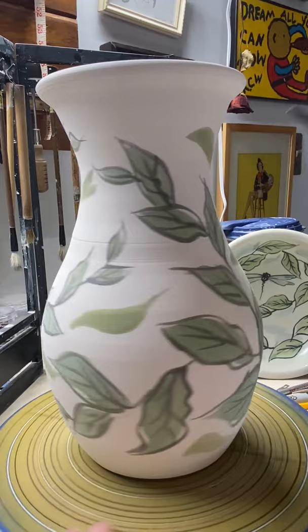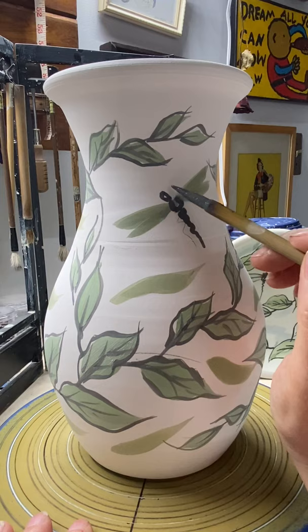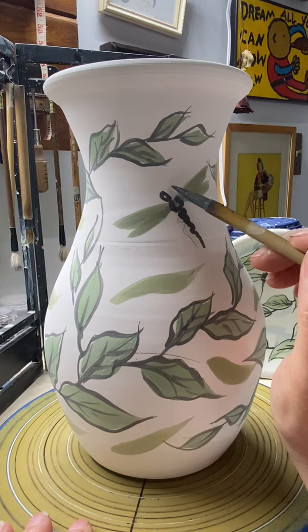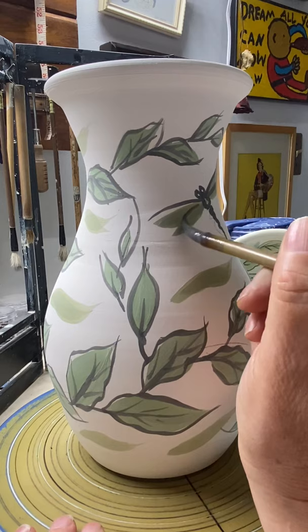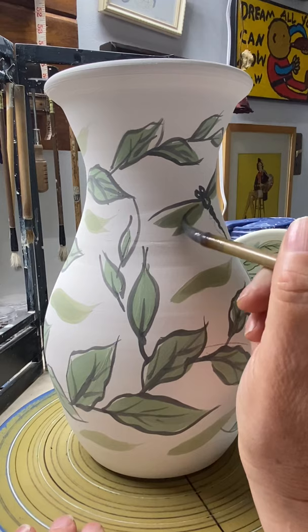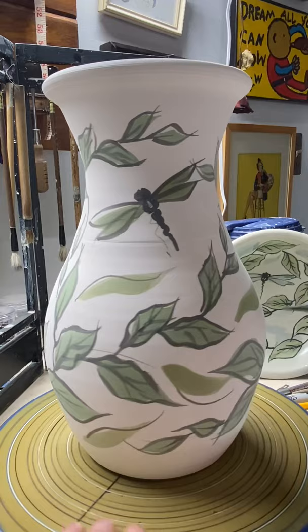The dragonfly has its wings now, so I go in and put the little body, and I just loosely give him a tail and then little eyes. The dragonfly — I basically start at the body, work out to the ends, do the top of each of his wings, and then I come in and bring it back like that. Sometimes I like to give him a little extra detail. That's probably pretty good. And then the swoops that I did in the teal, I kind of come in and do that a little definition.